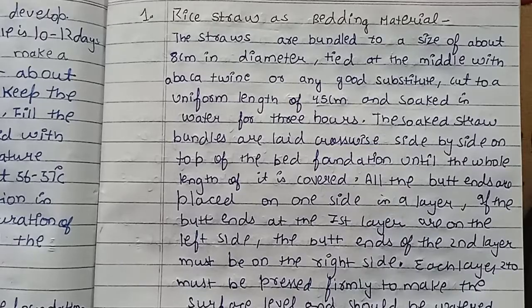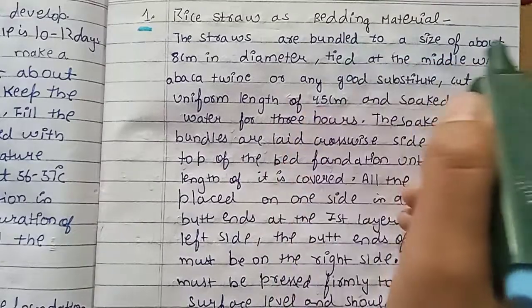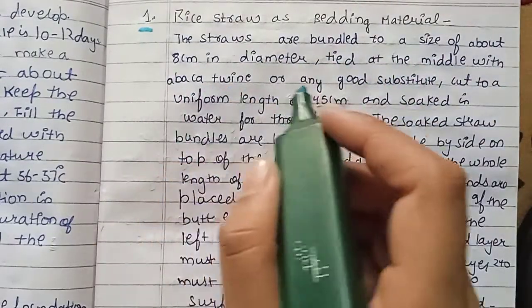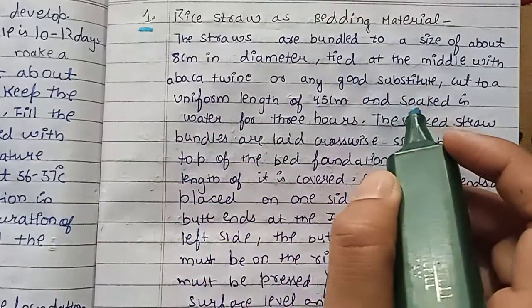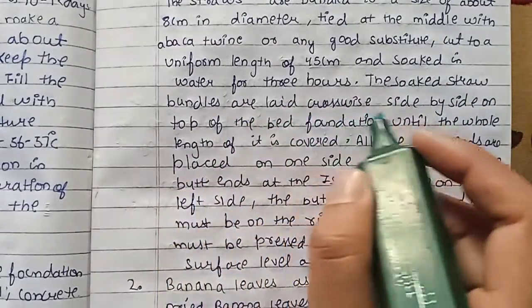For dry straw bedding, we bundle the straw to a size of over 8 cm diameter, tied in the middle with aqua twin or any good substrate, and cut to a uniform length of 45 cm. Soak in water for 3 hours.